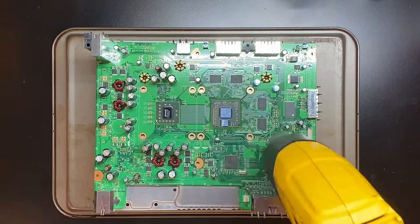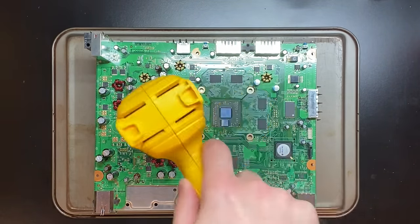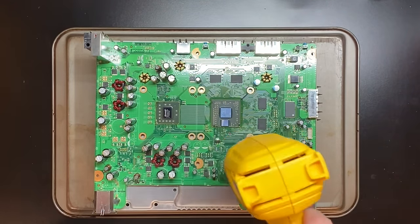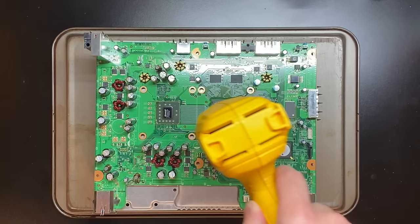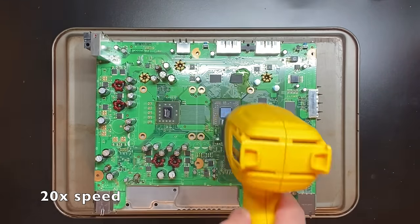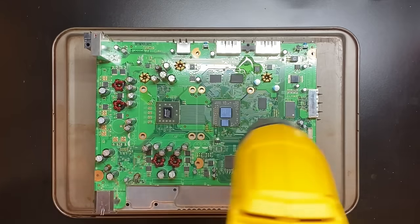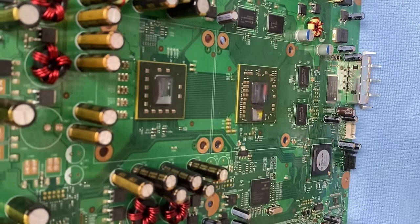Now we're going to come back in and spend about four minutes about an inch away from the board in constant motion. The flux is going to produce some nasty smoke, so make sure you're wearing a mask if you have one — you really want to be laser focused during this step. Within the first minute or two, the solder is going to begin to become molten, and if you hit something by mistake, you're going to knock it right off the board. What surprised me was none of the home videos I saw use flux. If you're doing this at home with a heat gun or a hot air rework station, you have to use flux — it doesn't make sense not to.